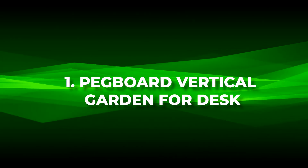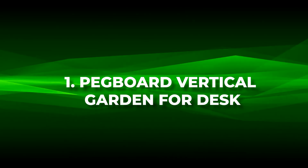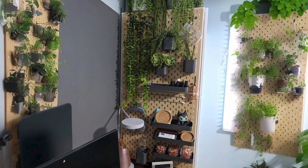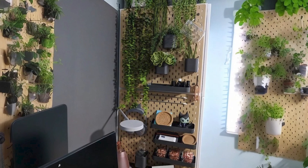Number one: pegboard vertical garden for desk. Elevate your workspace with a pegboard vertical garden, a creative twist for adding life to your desk.